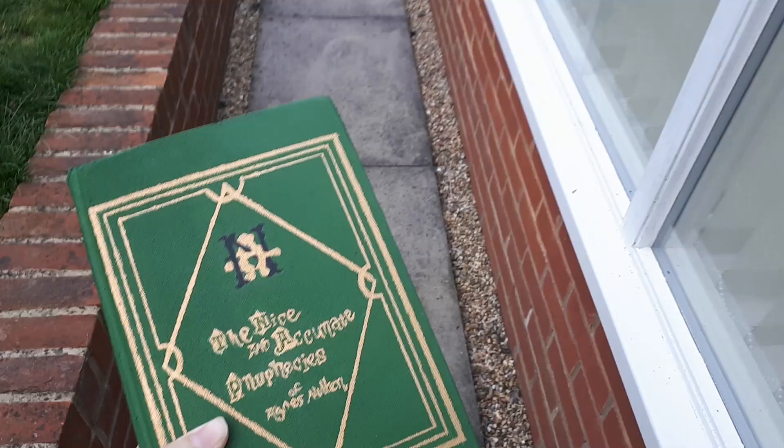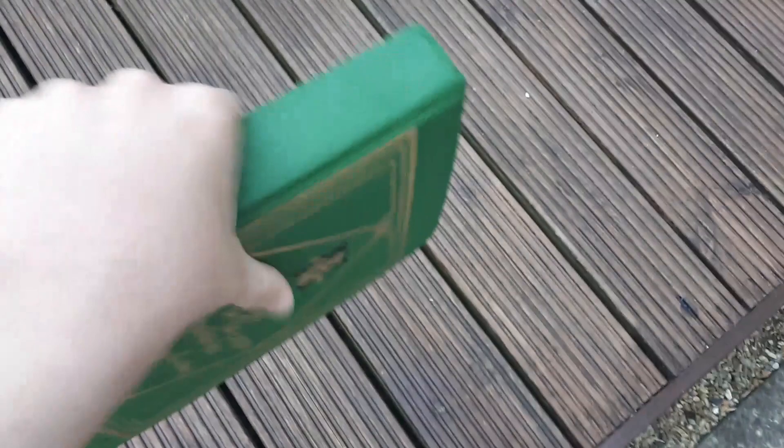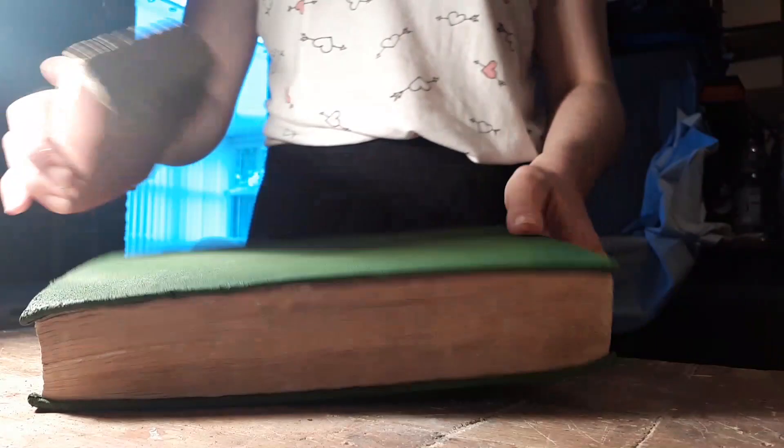Once it was dry I took the book back outside and beat it up again to roughen up the paint. You can also take this a step further and pretty much attack the book with some sandpaper to achieve the same effect. I used varying types of sandpaper. Don't be neat with this either because then it looks like you've just attacked it with sandpaper — just go mad!